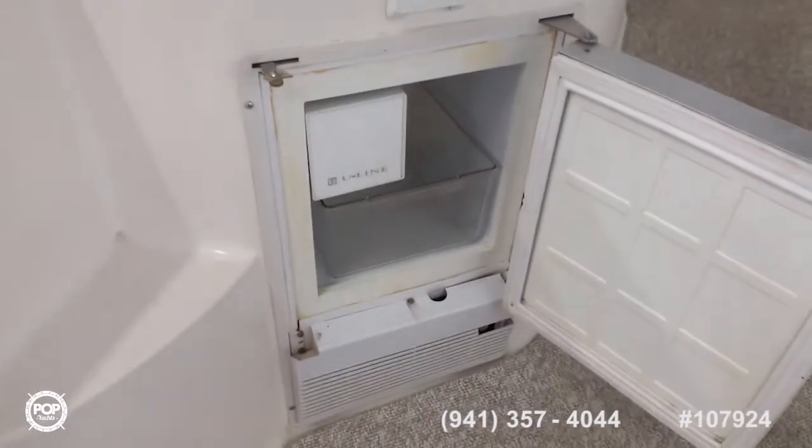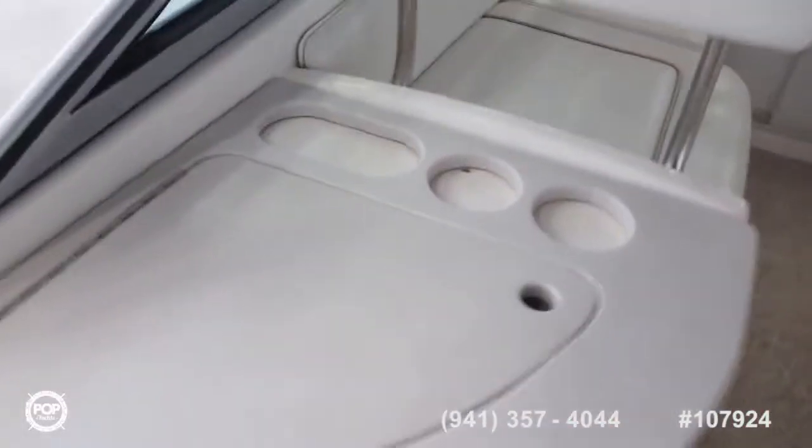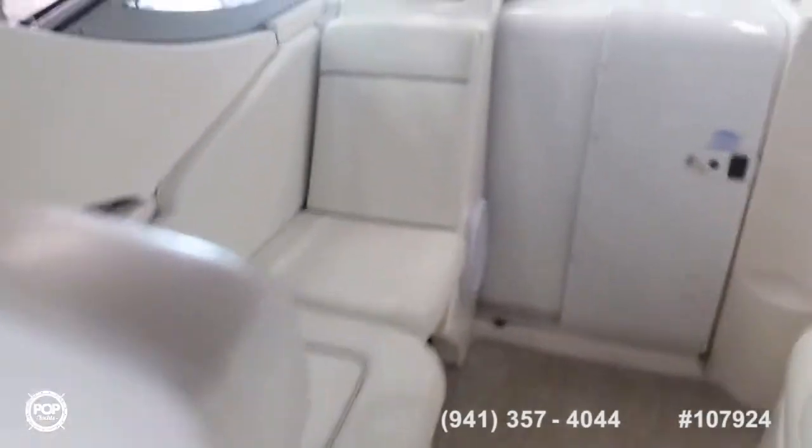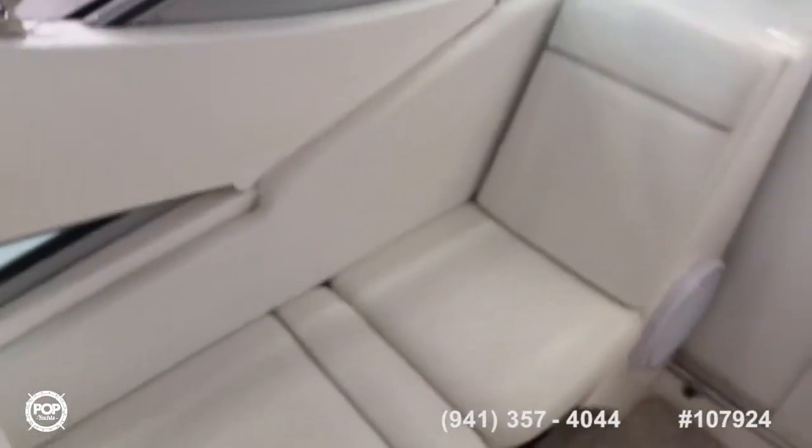Over on the left side you have an ice maker and a little sink up here too. Moving up, you have a little passenger seat with storage. The captain's seat flips up by the extinguisher.